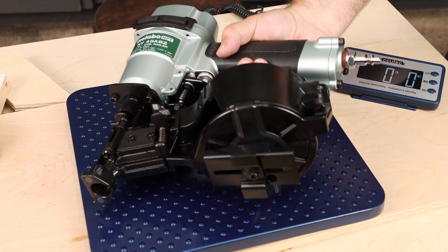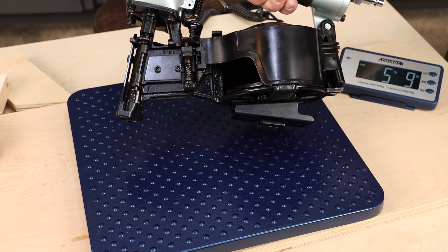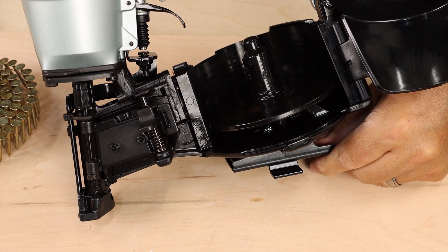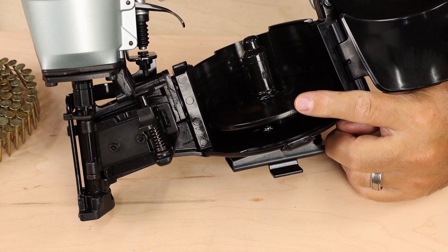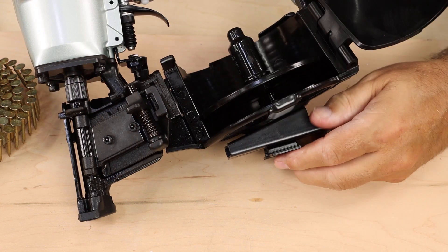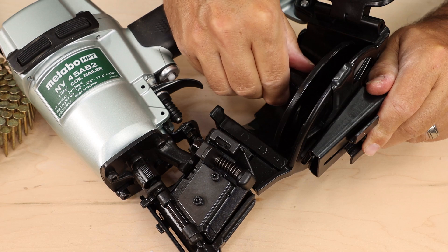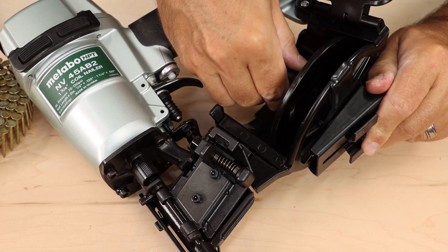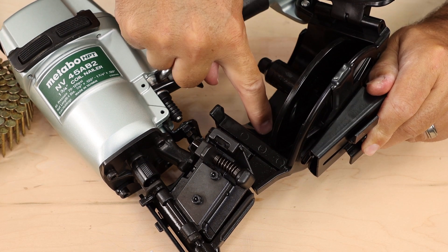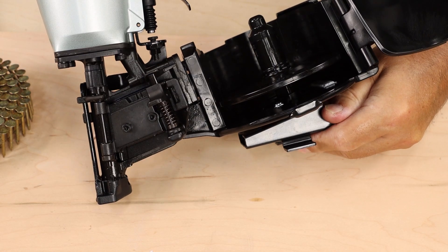This coil nailer weighs in at five pounds, nine ounces — not too bad for such a heavy duty tool. What you might not know is inside here, this nail holder actually needs to be adjusted to match the length of your fasteners. This just twists into different positions and that changes the height. We want to set that to the one and a quarter inch height, which is marked on the back of the cup here, and we'll install our nails and be ready to go.